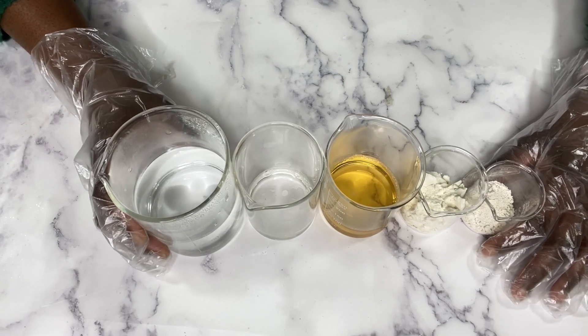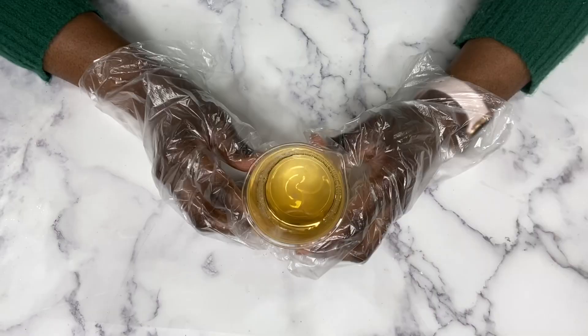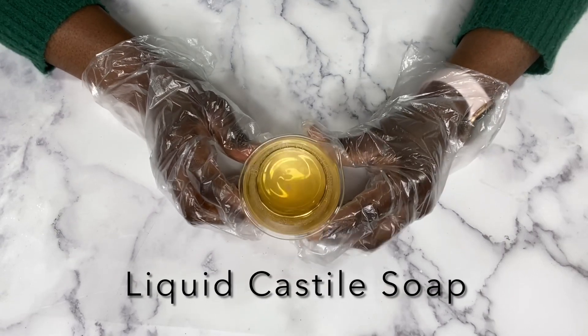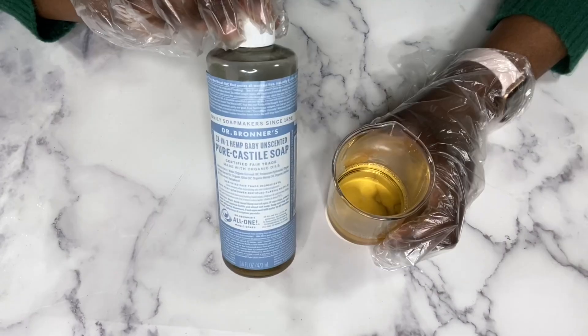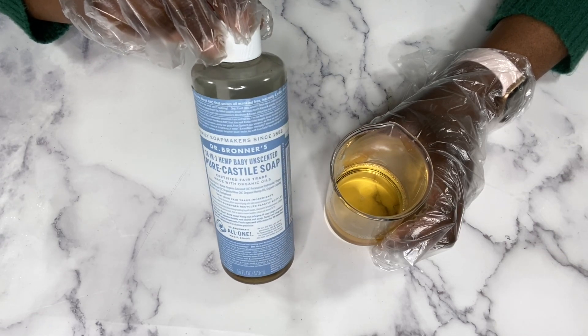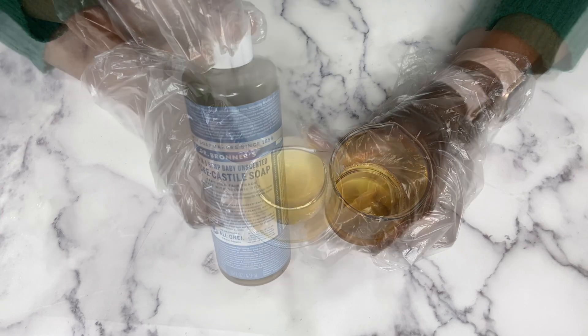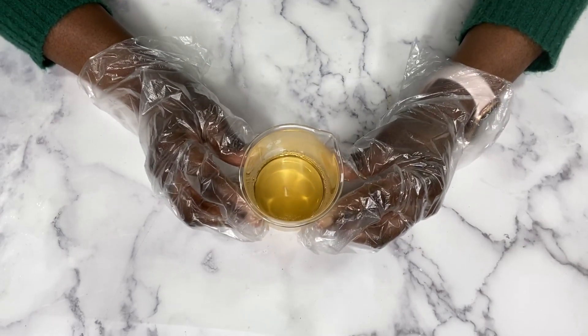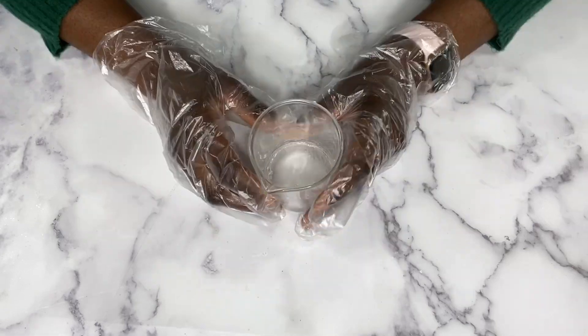To make this body wash, I'm going to be using liquid castile soap — this is an unscented baby pure castile soap. It has so many amazing oils like coconut oil, olive oil, hemp oil, and jojoba oil, and it is unscented. If you have sensitive skin, this is a great option.